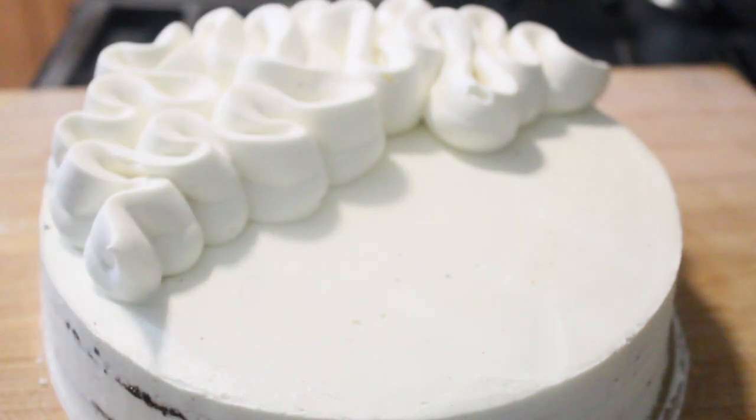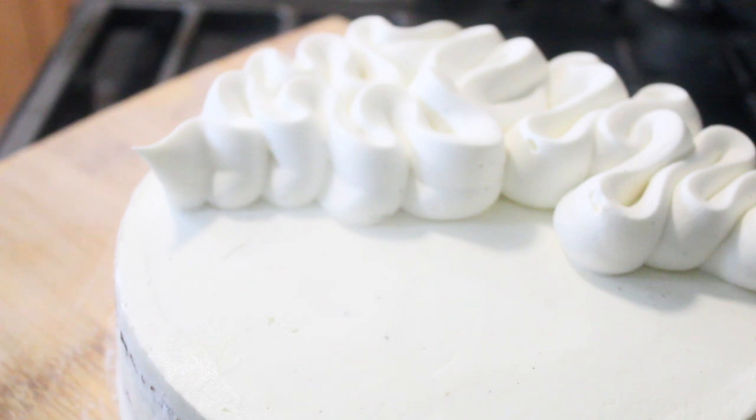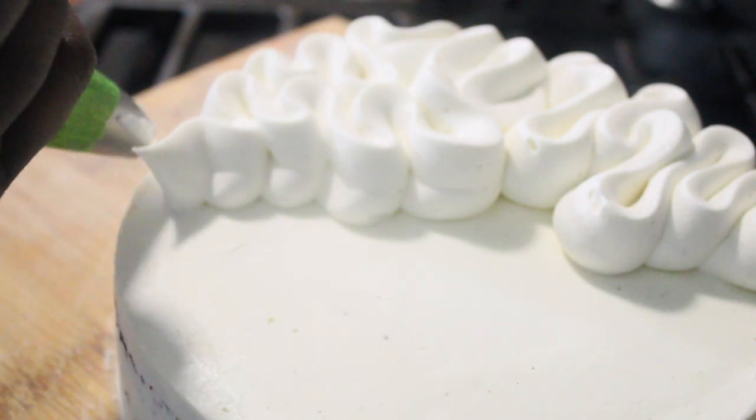You can probably get it on eBay, Amazon, or wherever you get your baking supplies. But if you don't happen to have it, I'll show you how to cut a piping bag to get the same exact effect that I got on the top of this cake.